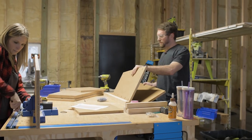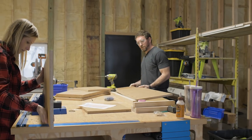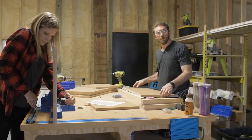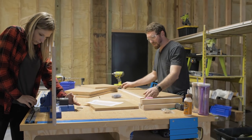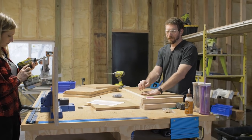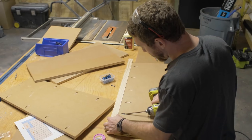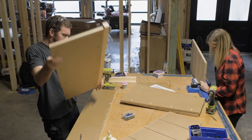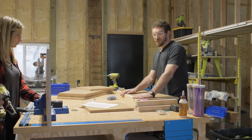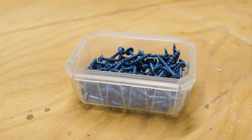We're going to start attaching the sides to the legs. I've used a piece of scrap three-quarter inch material to bring the side panel right up to the exact height I need for the legs. I'll mark a half inch down on the leg because I want that leg to be a little bit higher than the sides. Then we're going to start attaching the sides to the legs with the exterior blue coat screws from Kreg.